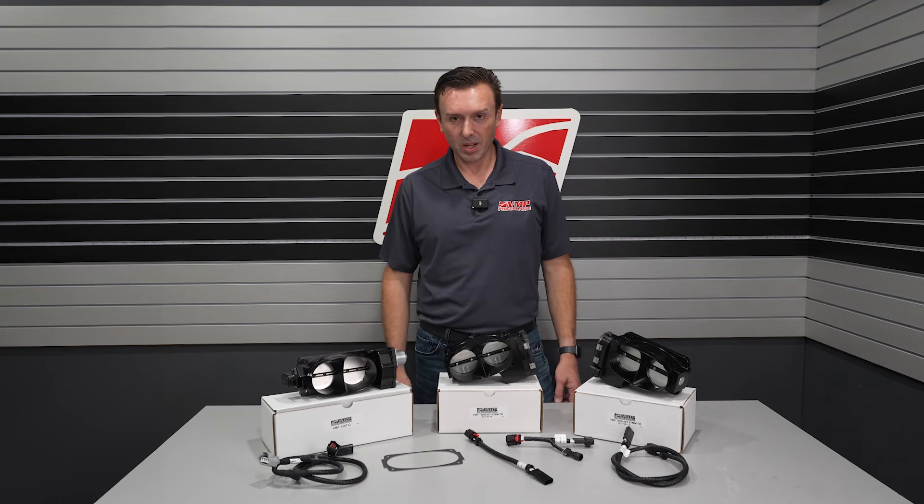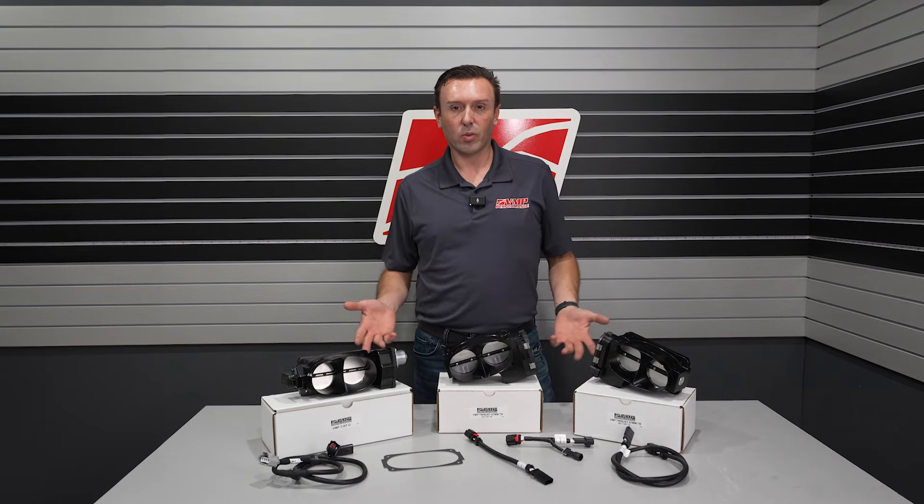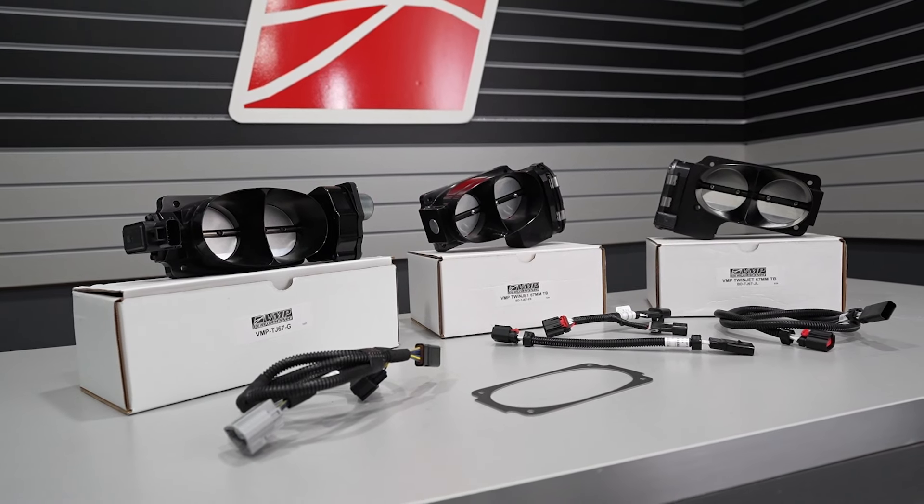Hey everybody, Justin with VMP here. I want to talk to you about our throttle body line. We've recently made some changes.